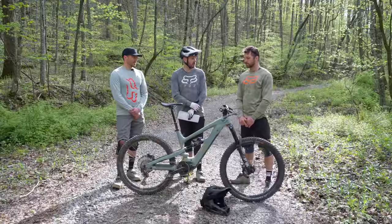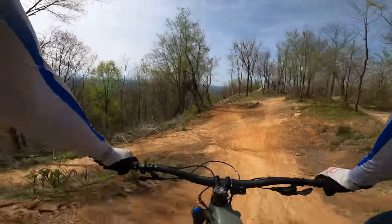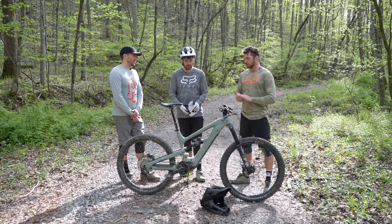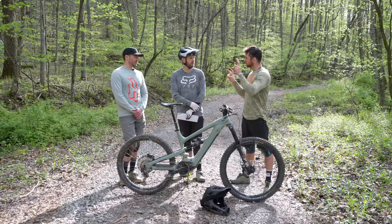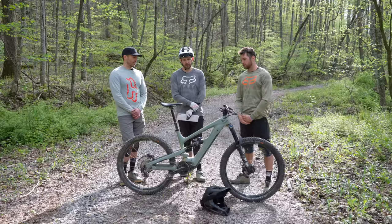On jumps, pushing into a steep lip, there was a desire for more support. The bike will behave a lot better with a little more air pressure and volume reducers — even with higher air pressure there was never a harsh feeling out of the bike. It's a good balance for a playful rider who occasionally wants to do longer rides or get into more natural, hand-cut terrain. It doesn't limit you from that as long as you're aware of the bottom bracket height and adjust your technique accordingly.